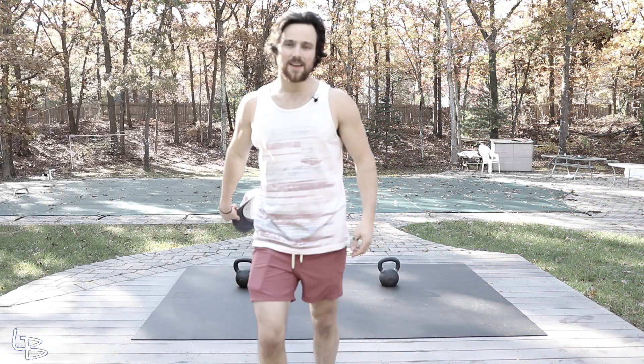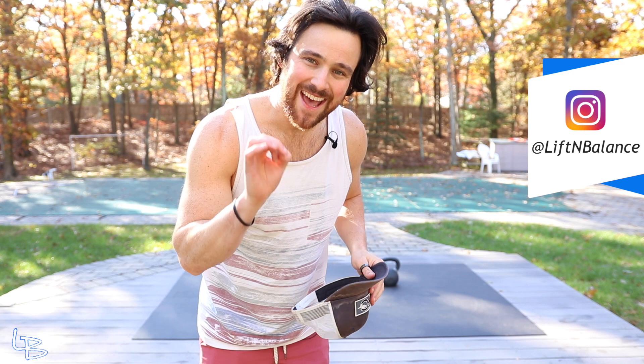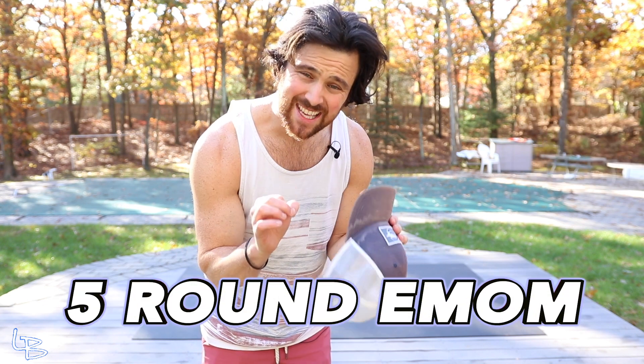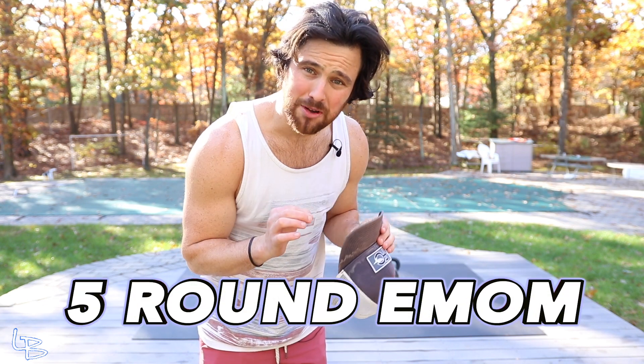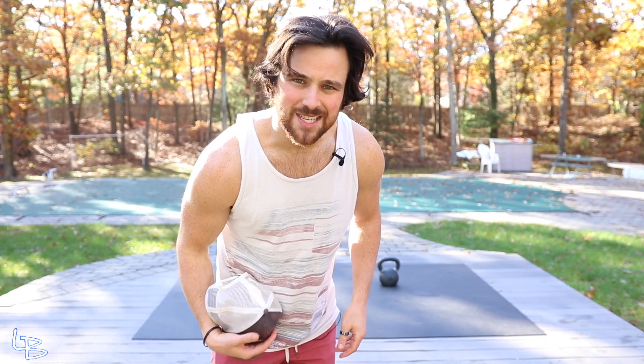Even though the leaves are orange back there, you gotta dress to sweat. Yeah, we'll go with that. Today, we have a nice five-round EMOM. It's going to be a double kettlebell slash flow workout, so we're gonna mix in bodyweight flows with kettlebells. We're gonna have a lot of fun every minute on the minute — five exercises, four to six rounds. Let's go do this thing.